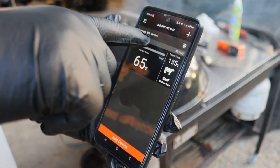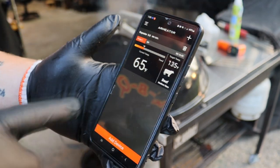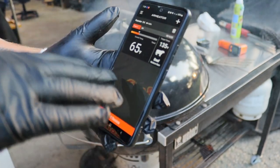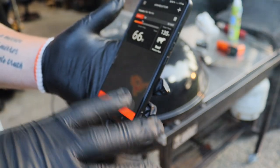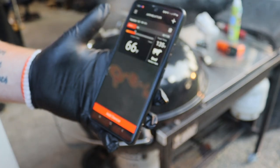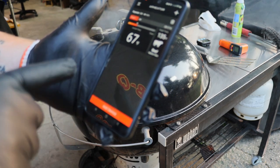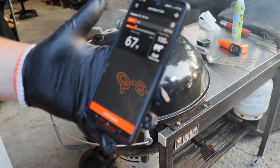Now on the Armeter app, it does also show you your signal and battery life of your temp probe. Like I said, you can set it for beef, chicken, all that stuff. This is pretty cool, and the app was super easy to set up. I do like this Armeter app and the Armeter temp probe. You guys can go check one of these out — use code NEWBQ10, I believe that'll get you 10% off.